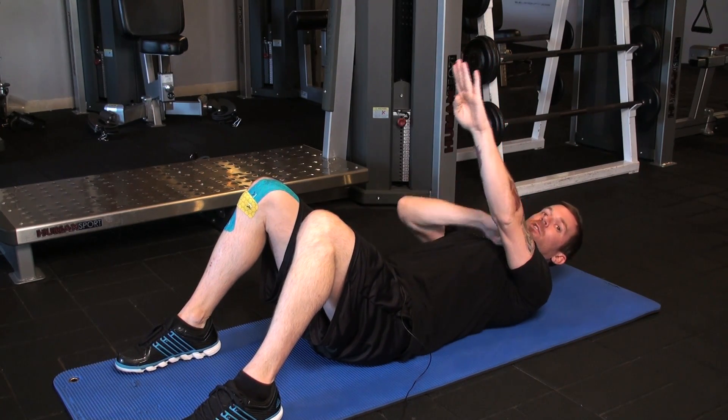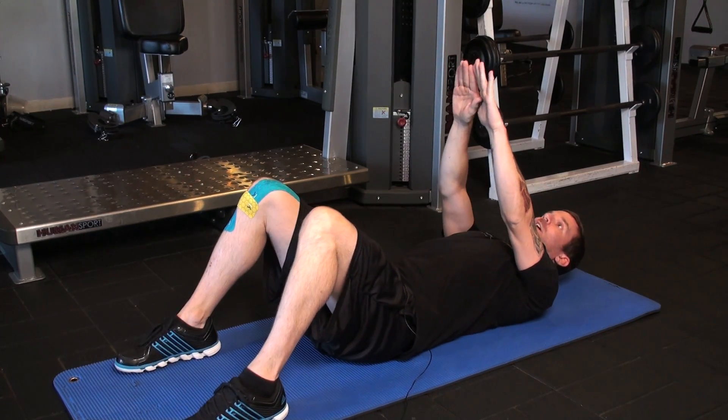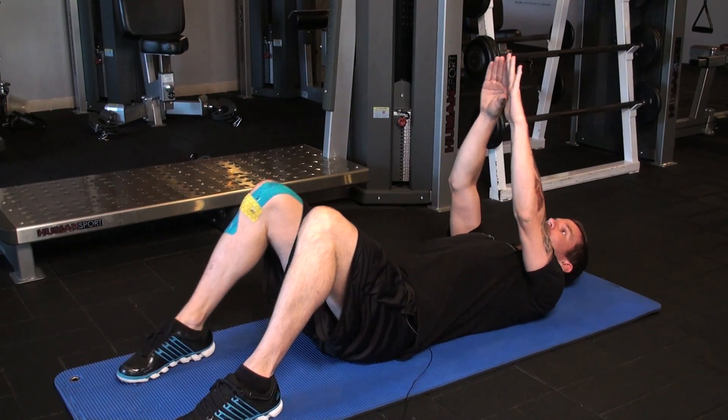You're just going to reach for the sky, shoulders up off the floor as far as you can go. Inhale as you come down, exhale as you go up. Draw your belly button in and reach for the sky.